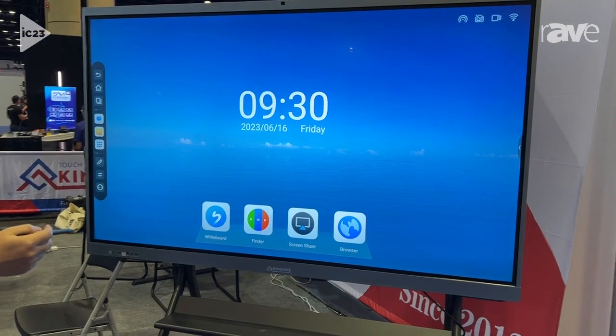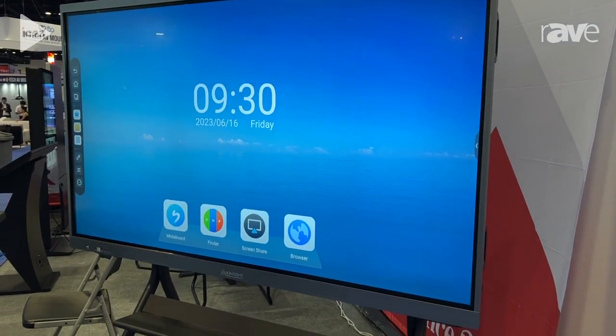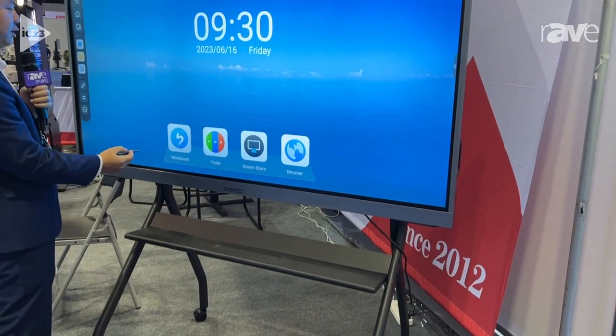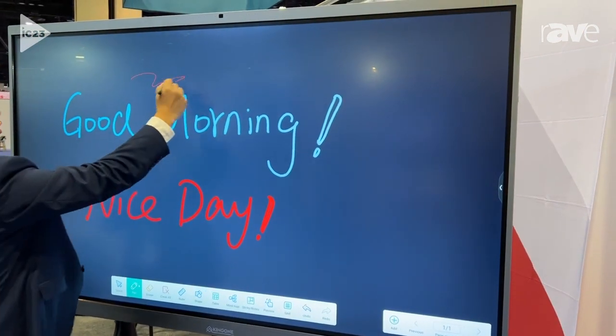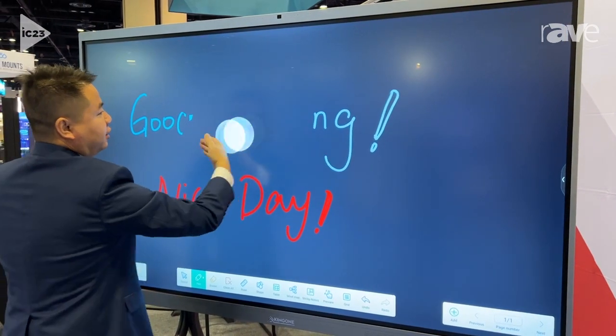This is an interactive whiteboard. It's used for meetings and education. The most important feature is the whiteboard itself — you can write something here and you can erase it with the back of your hand, like this.